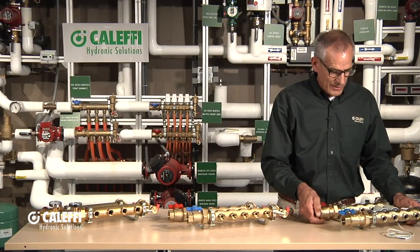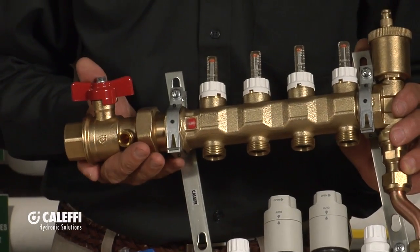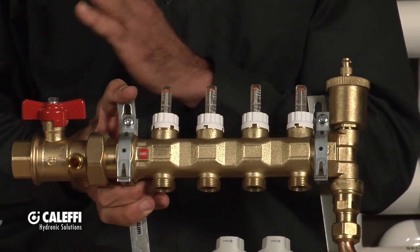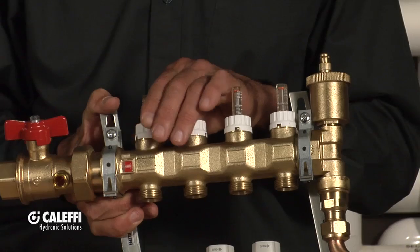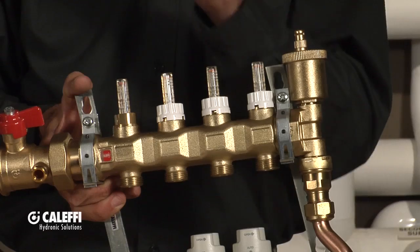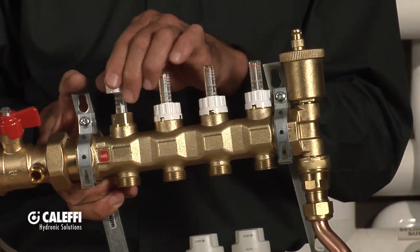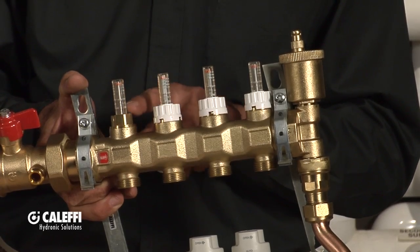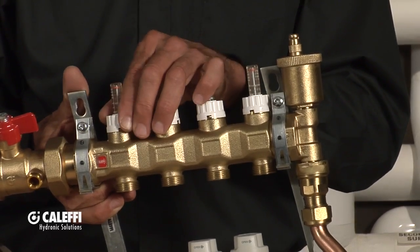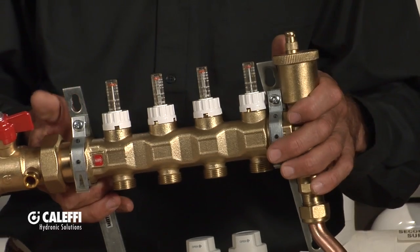Now the granddaddy of the manifolds — I love this one — we call it our S1 manifold. This has all the bells and whistles and is a very popular manifold. We enhance the balancing features from the intermediate manifold with these little flow setters. You take the cap off, turn it upside down — it has a little hex in it so it becomes a wrench — and you can adjust the flow rate to every branch. It has a little bead that floats up and down to tell you exactly what the flow rate is going to each branch. Much more user-friendly than counting turns like on the previous manifold.